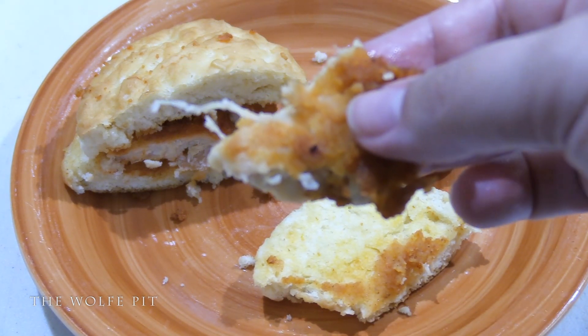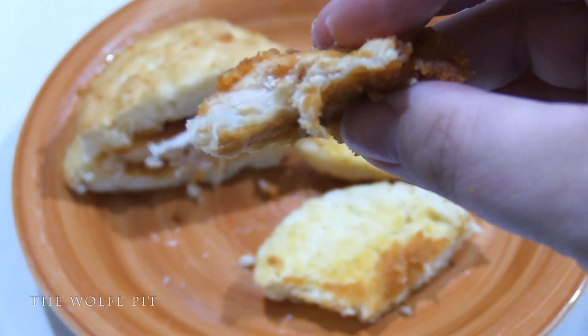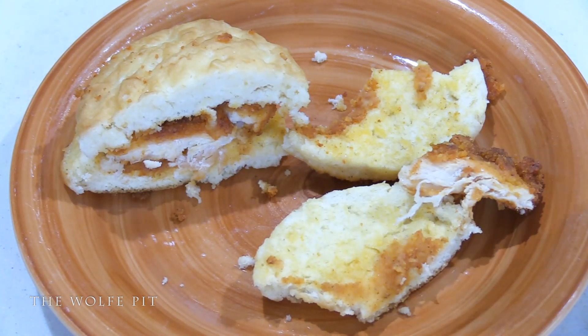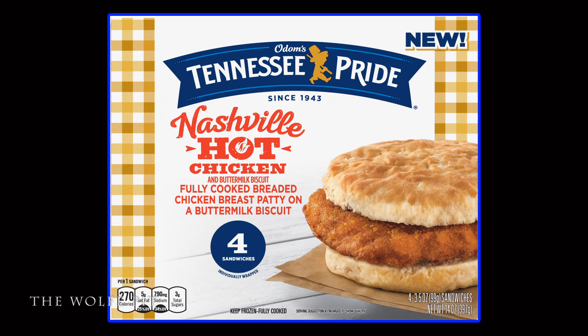It has a good heat but there's no flavor to the heat, and the biscuit is pretty good — just your average frozen biscuit, nothing bad, nothing great. I would prefer to have a regular Tennessee Pride chicken biscuit and then put my Texas Pete on it, so I get a little bit of heat with flavor. So I wasn't really a big fan of the Tennessee Pride Nashville Hot Chicken Biscuits.